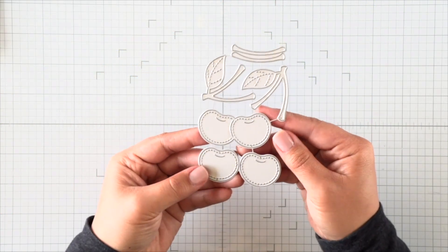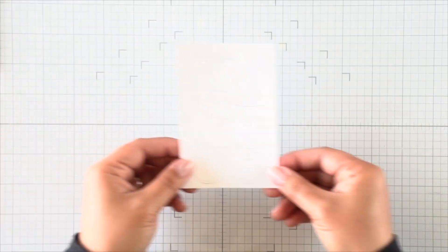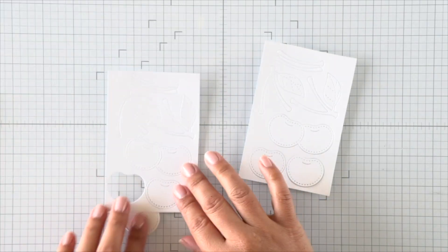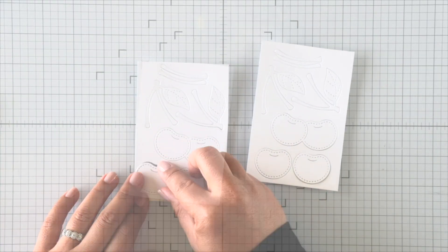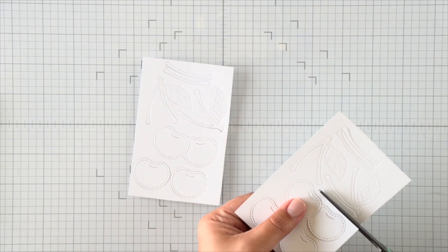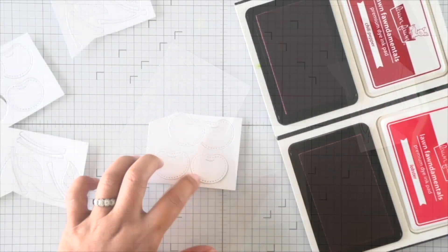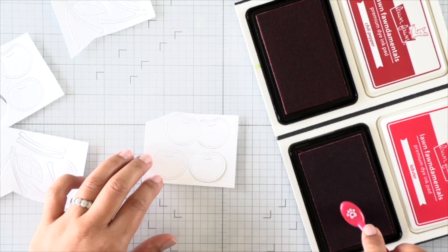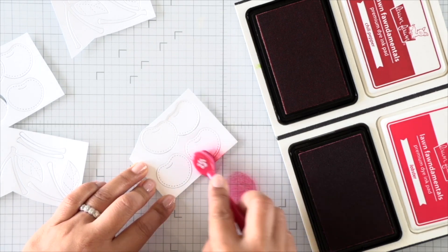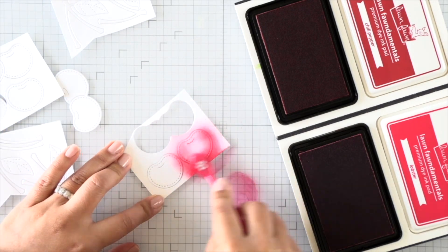Let's get started with our projects today. I have the Cheery Cherries dies and this die is so much fun — it's small and it doesn't require a whole lot of work. You can definitely die cut this with colored cardstock. When I'm die cutting several to create a full background as well as a tag, I like to die cut it several times and instead of running my dies through the machine repeatedly or snipping them apart, I simplify it by die cutting with white cardstock and then adding color by ink blending with dye inks.